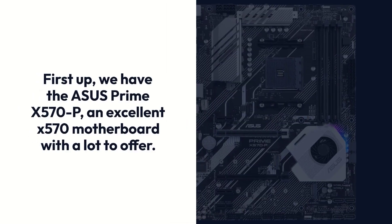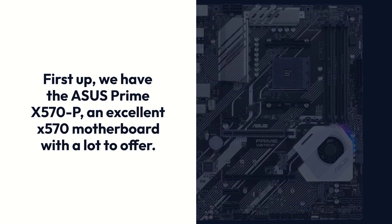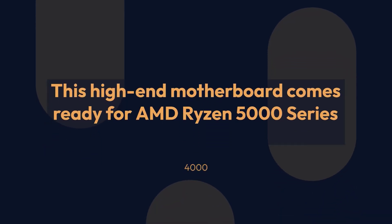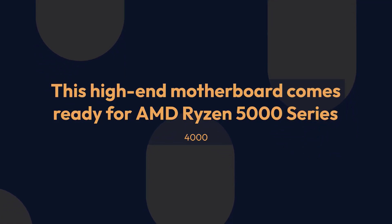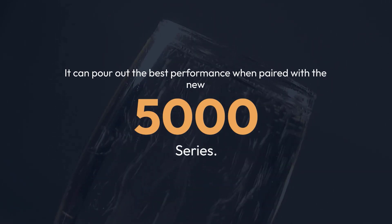First up, we have the ASUS Prime X570-P, an excellent X570 motherboard with a lot to offer. This high-end motherboard comes ready for AMD Ryzen 5000 Series, 4000 G Series, 3000 Series, 3000 G Series, 2000 Series, and 2000 G Series desktop processors. It can deliver the best performance when paired with the new 5000 Series.